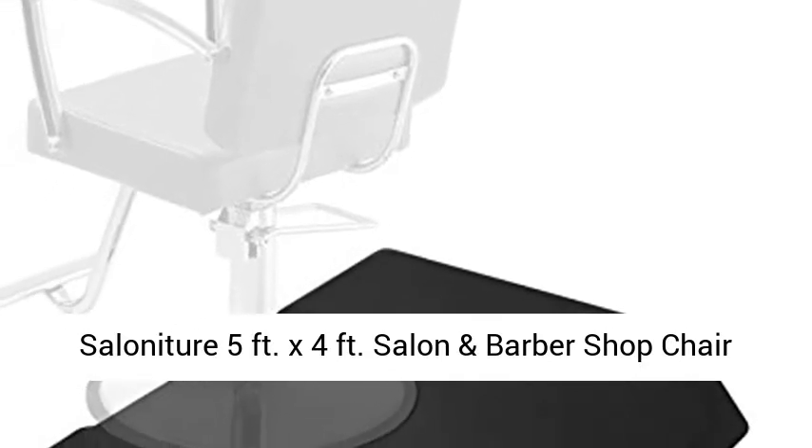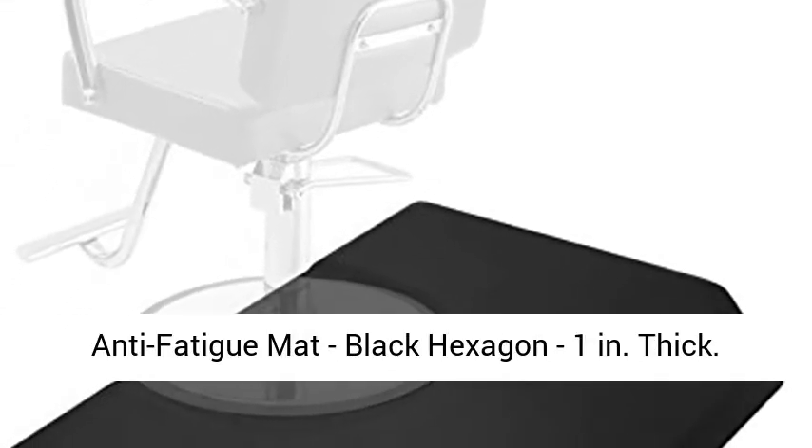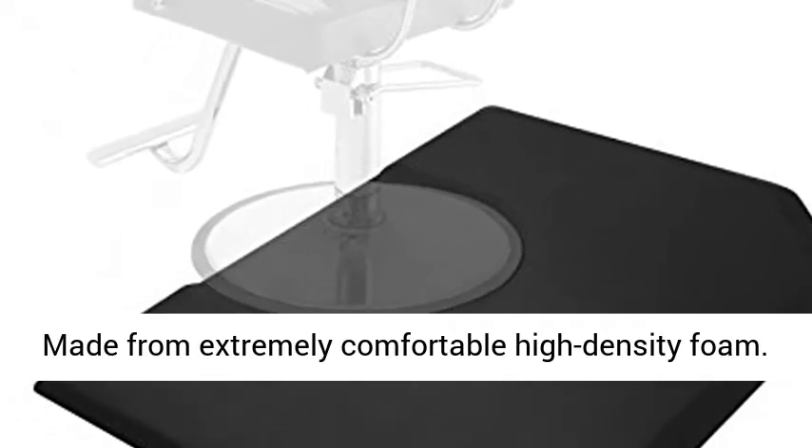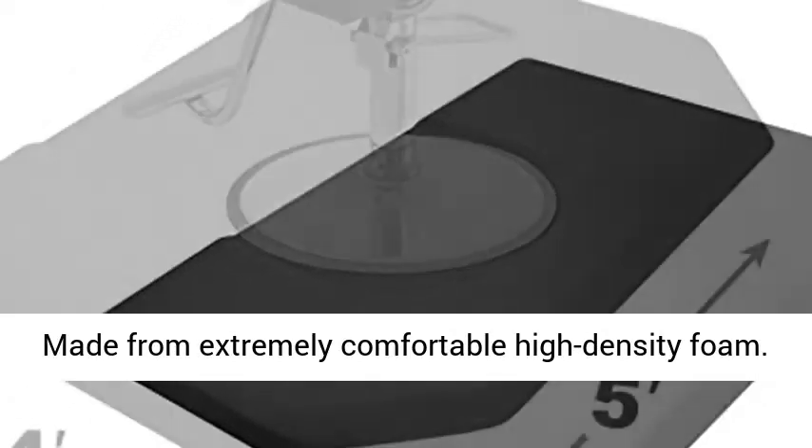Salonature 5 feet x 4 feet Salon and Barbershop Chair Anti-Fatigue Mat, Black Hexagon, 1 inch thick. Made from extremely comfortable high-density foam.